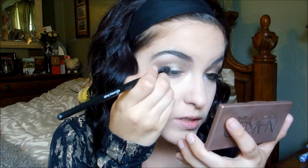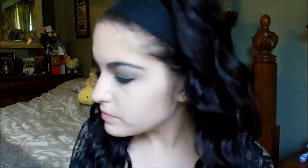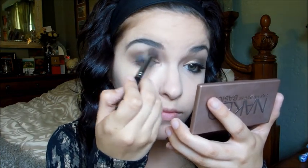Then using a contour brush from ELF, I take a little bit of 'Crave' and apply it on top, blending it out so it's not as messy. I take a blending brush and blend everything together, then touch up the crease with 'Half Baked' and 'Snake Bite,' putting a little on top of the black and blending it out.